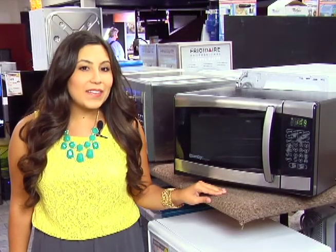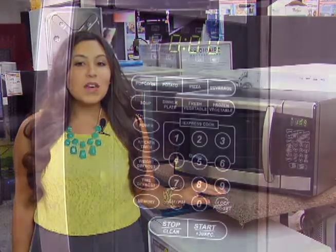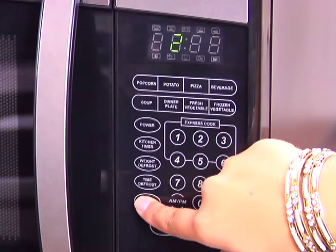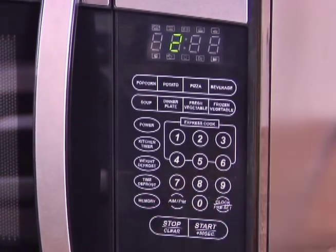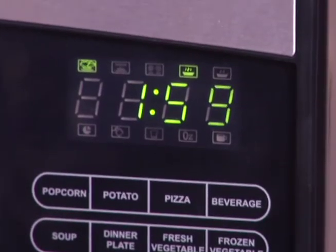But the great thing about this is if there is a food that you microwave quite often that isn't on one of the one-touch buttons, there is a memory option on the control panel that allows you to store up to two other cook settings. It also has an easy-to-read LED timer and clock, not to mention .9 cubic feet of space in the microwave which provides plenty of space for your favorite dish.